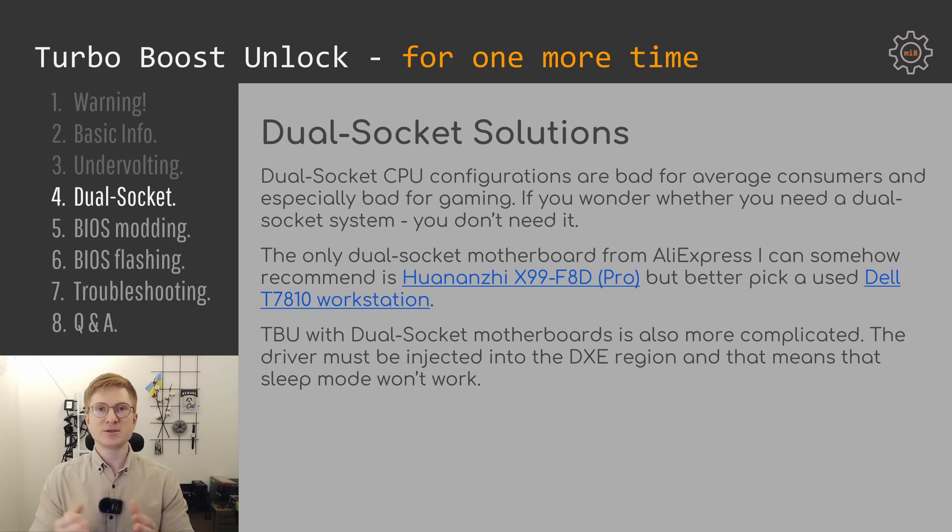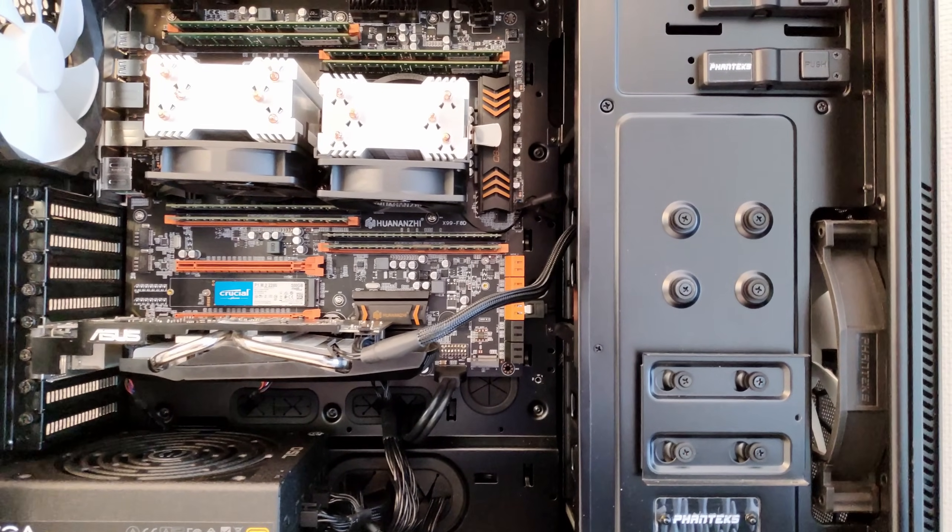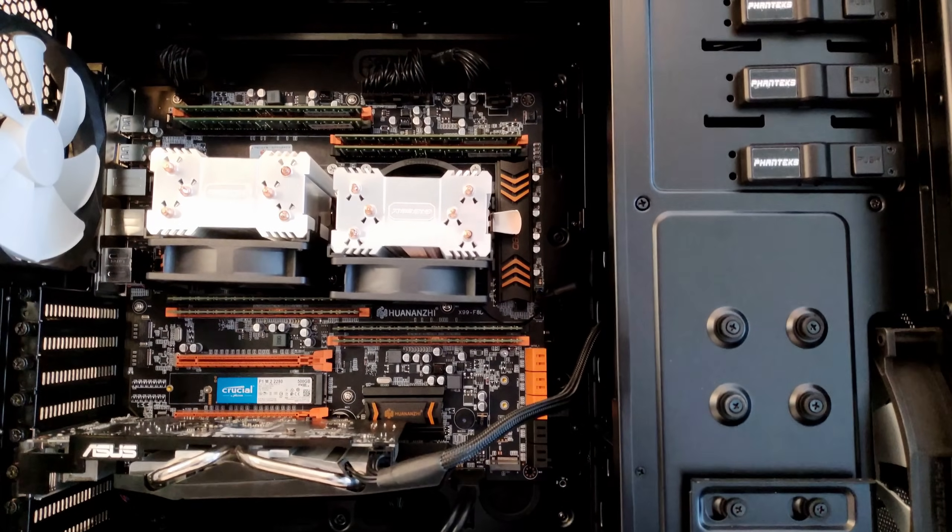A few words about dual socket solutions. People keep asking me to recommend a good dual socket motherboard. If you don't know whether to go single or dual socket, most likely you need to go single socket. Dual socket solutions are pretty bad for average consumers and especially for gamers — games are very sensitive to latency, and with two CPUs they need to talk to each other, and cross-CPU memory access increases latency so gaming performance is usually worse. If you badly want a dual socket motherboard, I can recommend a used Dell T7810 workstation from eBay, or from AliExpress the Huanan GX99 F8D or F8D Plus are the only options I can somehow recommend.